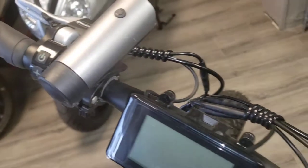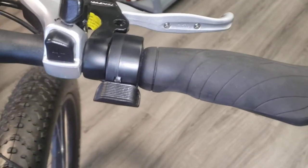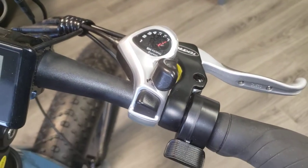It's got a headlight right there that changes in different colors. And this is your throttle. It's got your SIS Shimano shifter.